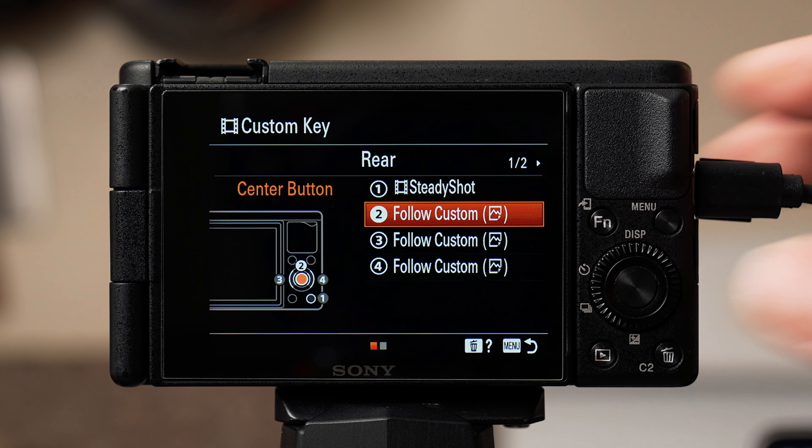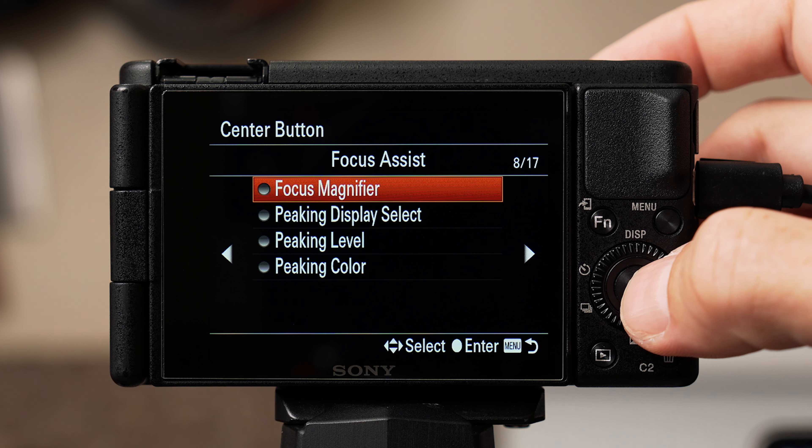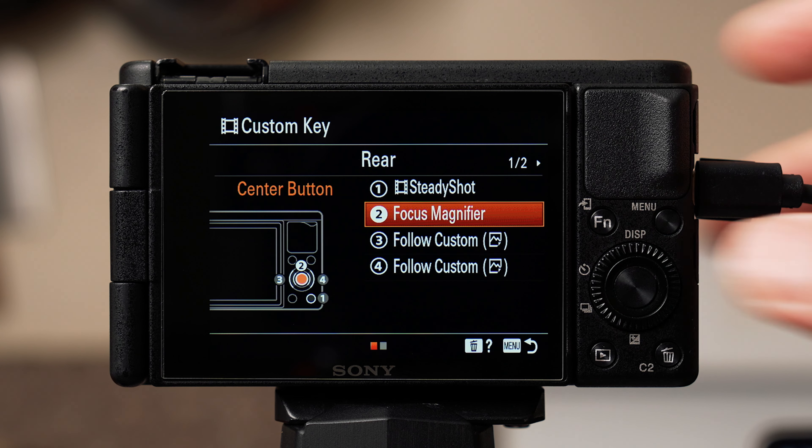Button 2 is the big one in the middle of the scroll wheel, and I like to change this to the focus magnifier on page 8 of 17. This is great for checking that what you're filming is in focus — when you tap it, it digitally zooms in on your frame. It's a lifesaver when shooting manual focus.